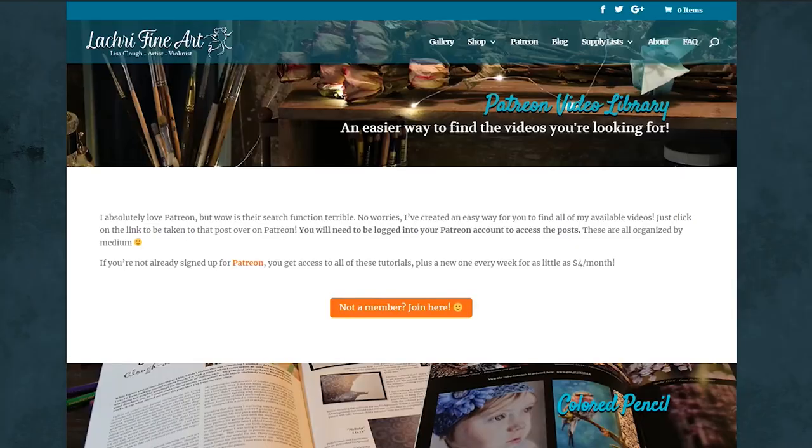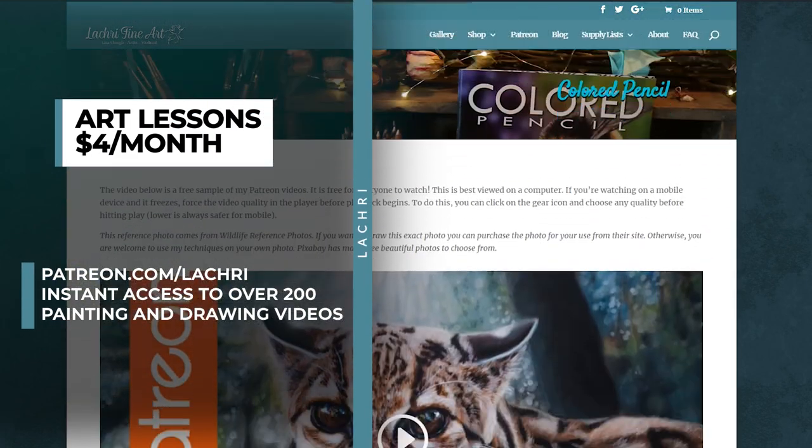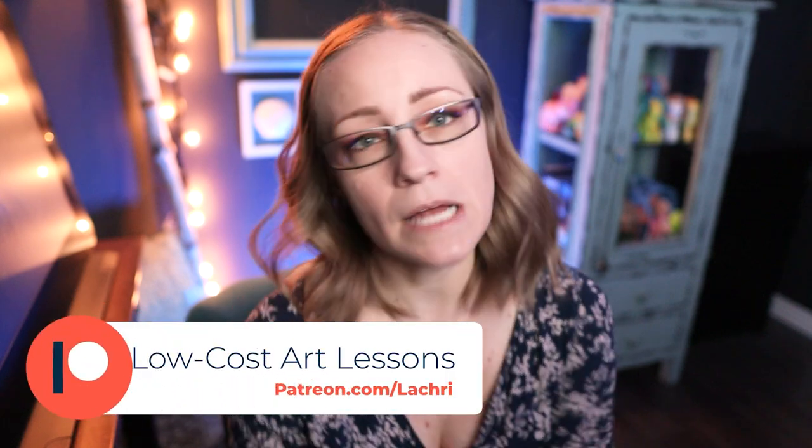If you want to follow this lesson with me over on Patreon, for as little as $4 a month you get access to all of my longer videos. I've been making lessons for Patreon for over seven years, so when you sign up you get over 300 videos and a new one every single week. That is an amazing price for art lessons. There are other rewards too, and if you want to see what types of videos and mediums I have, the link is in the video description to my Patreon video library, along with Patreon itself if you want to head over and sign up.